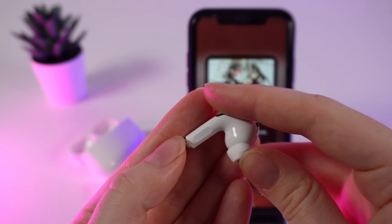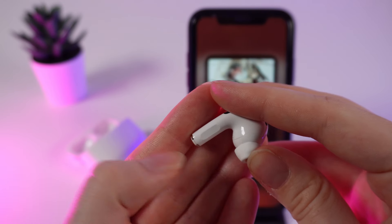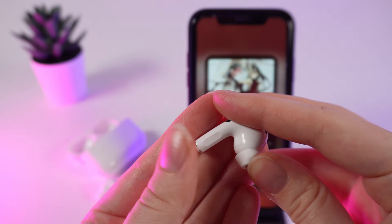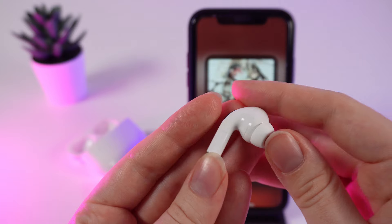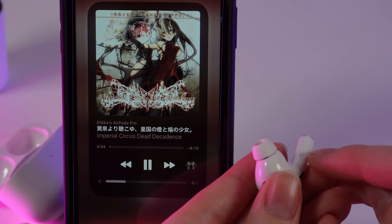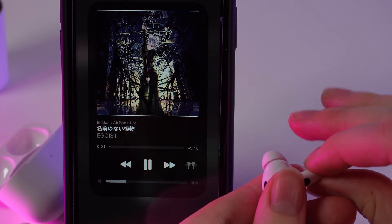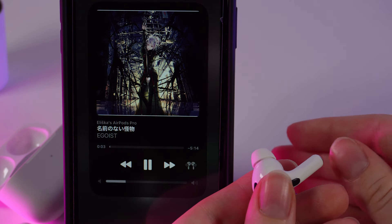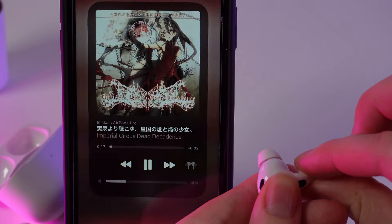To skip a song, you need to click lightly on this controller two times, and to go to the previous one, three times. Let's test it. To skip a song we click on this controller two times. Now to go to the previous one, we triple-click on this controller.